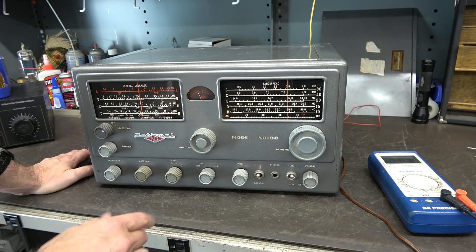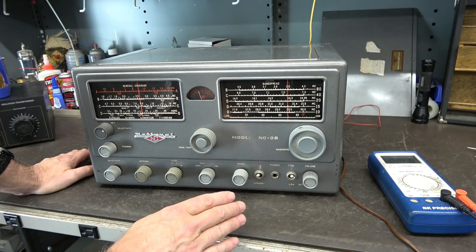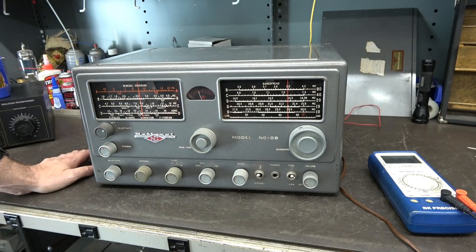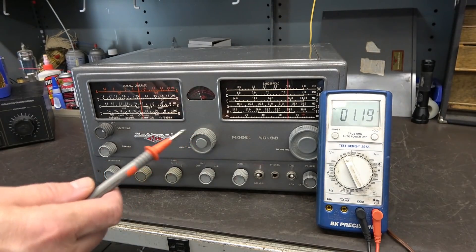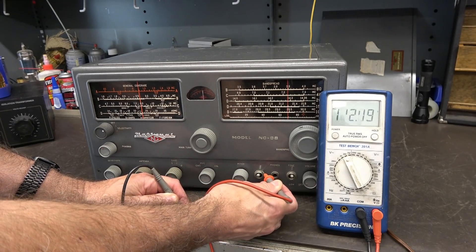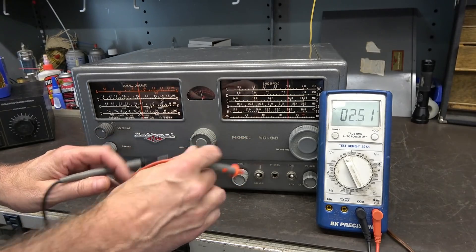There is one thing about this receiver I really need to bring up — it's super important. When I was working on it, I was twiddling some knobs and my wrist touched my plug strip, which is grounded, and I got poked. So I checked the voltage on the chassis of this receiver, and you're not going to believe what I found.